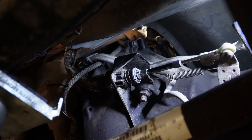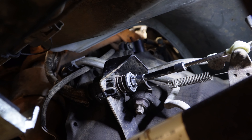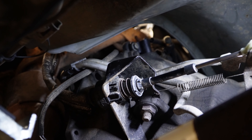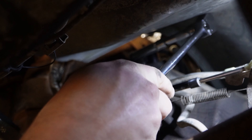We went ahead and plugged in the new sensor on the passenger side, ran it over, and put it down into the hole. While pushing down on the sensor so the felt pad is contacting the flywheel, we hand-tightened the bolt — now we just need to go in and make sure the bolt is snug.